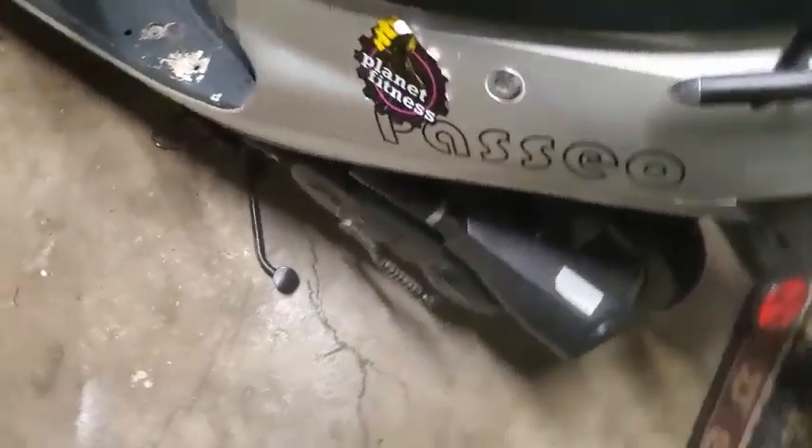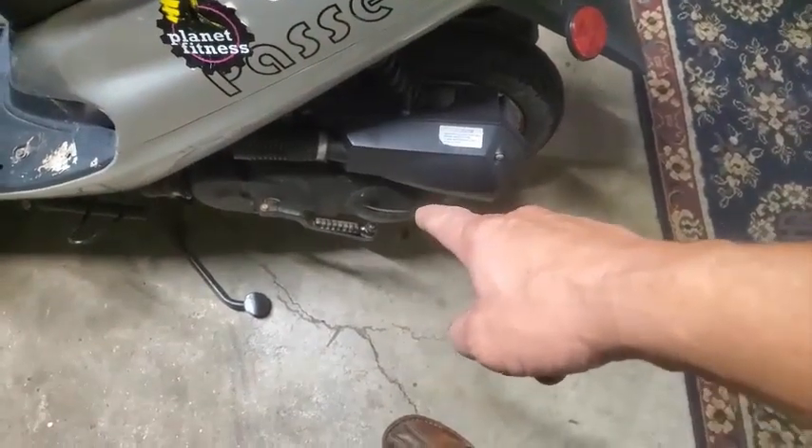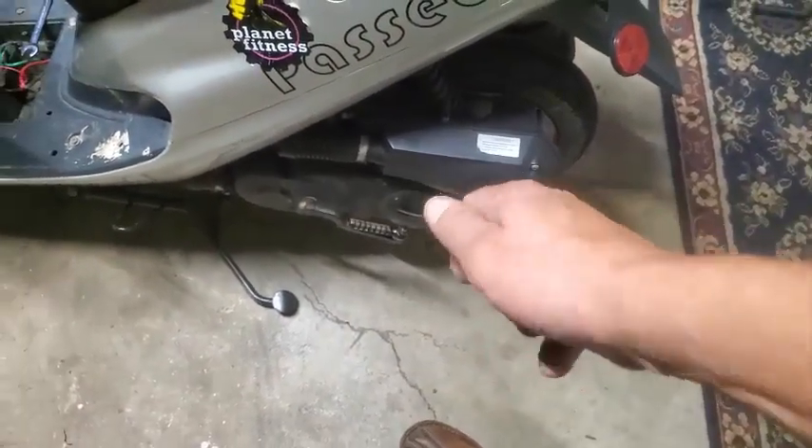I put some PB Blaster on the kickstart — it's still not moving, it's a little rusted. I guess those get rusted pretty regularly.